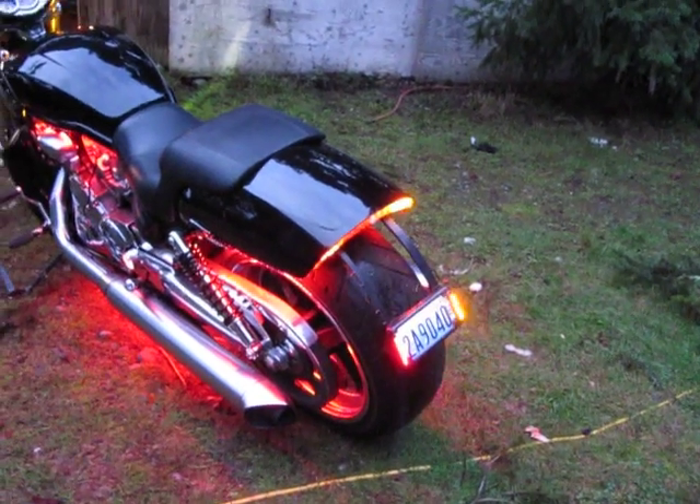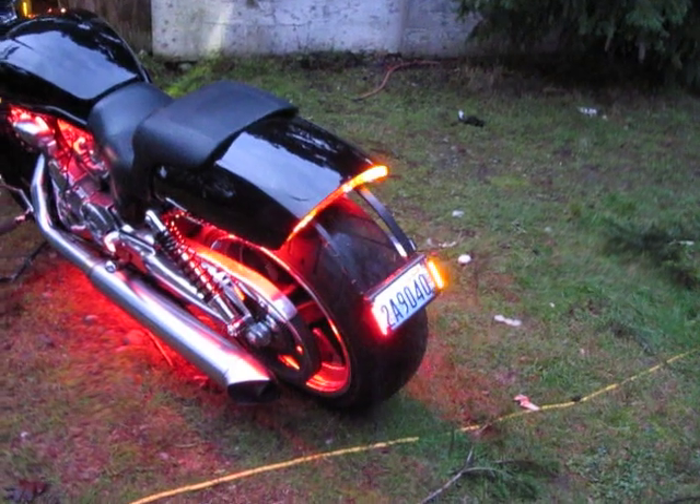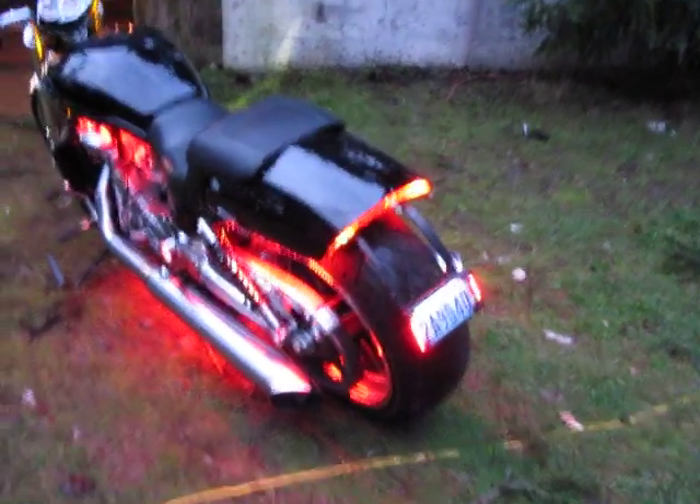I tried to finish it like Harley would by painting it black. I don't know — I don't think it quite succeeded. Well, it's another mod done. Thanks guys.